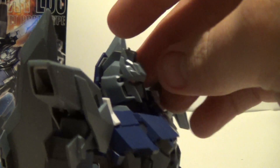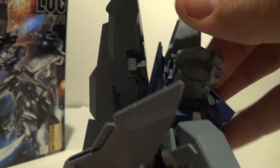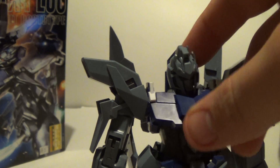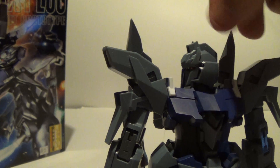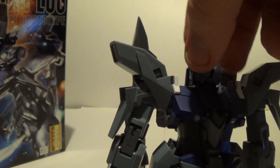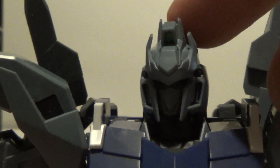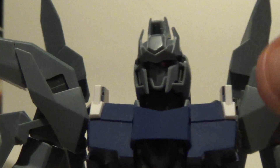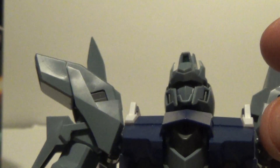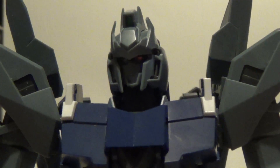Articulation-wise, right here on the head you're not going to get much of a tilt back because of this backpack piece right here. But you are going to get a pretty good tilt forward and then tilt all the way over. You can go all the way around. You want to be careful moving it because this piece pops off quite a few times. I don't believe you can put an LED in this kit — maybe, there might be a clear piece in there.